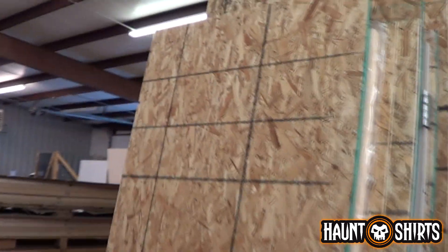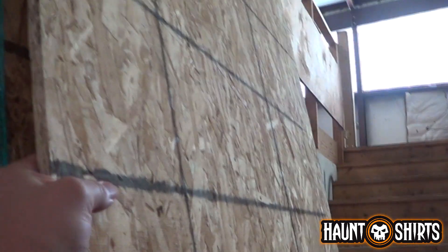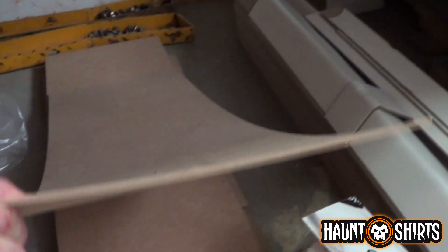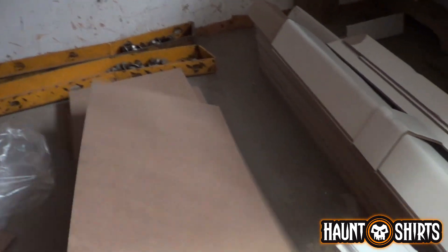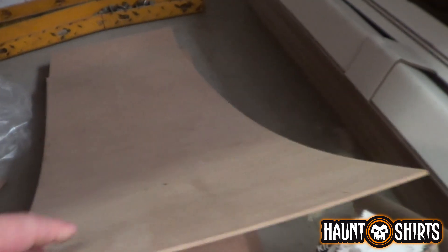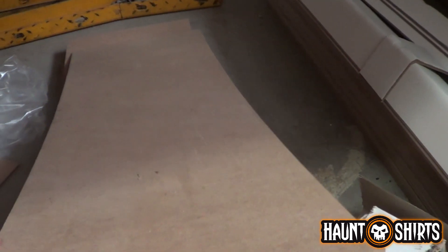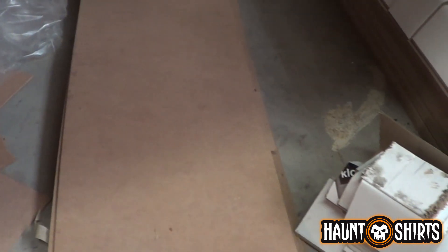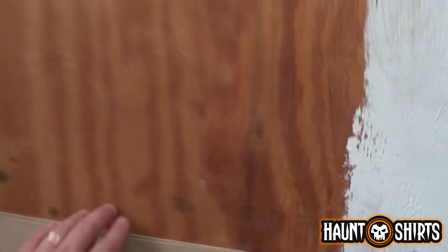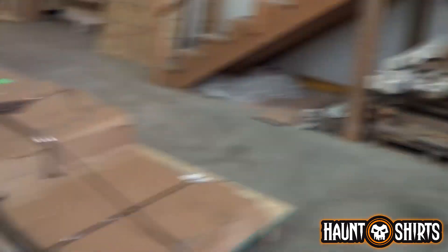Here at work, we get a bunch of OSB panels in on pallets, and this is what I'm going to use for skinning the walls. I also have a whole bunch of these real thin pieces — probably about an eighth-of-an-inch MDF. I was thinking about painting these up to look like rusty steel panels and patching them on the walls to make it look like a bunch of random panels that make up the skin of the walls. I got a couple other big four-foot sheets as well. So once we get the walls built, I can start messing around with that stuff.